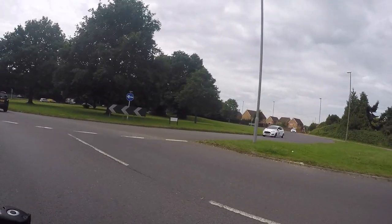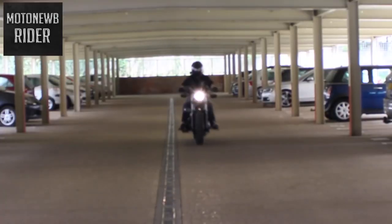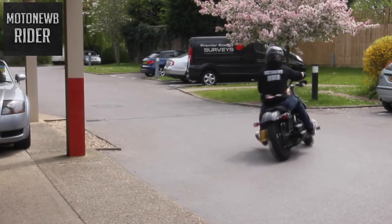So you want to be a vlogger? Hi guys, let's kick off with my motor vlogging setup. The first thing I need to say is that everything I show today is going to be in the description box below. Let's kick off.